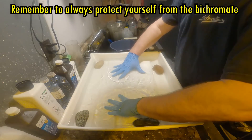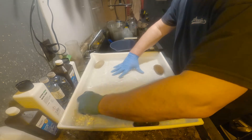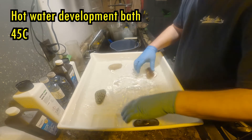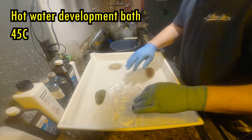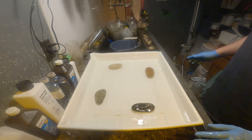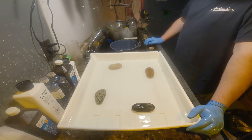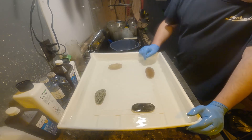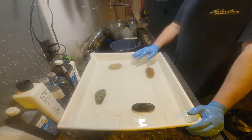I'll insert it to the bottom and leave it like this for three minutes. This way the hot water can do its thing and soften up the unexposed areas of the gelatin.